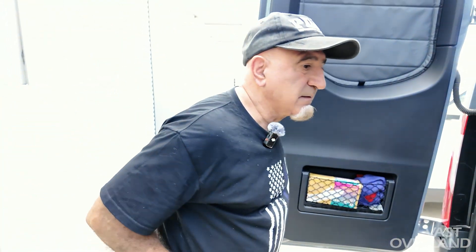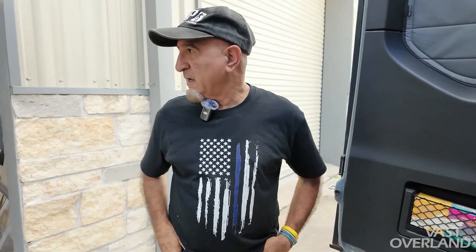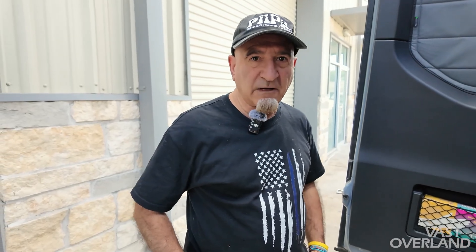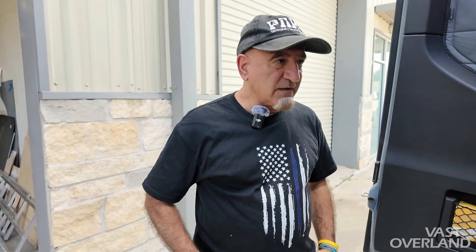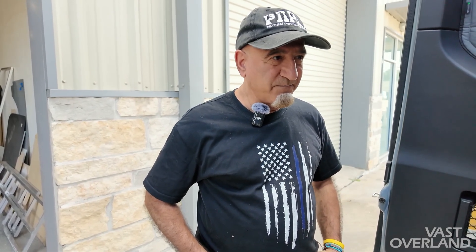Mr. Max, how did you meet Mr. Lopez? I saw his first video that came out on YouTube. He had just started — his first project was building that work table. And I remember there was nothing in here. I saw his honesty about his work. It was him, his wife, and his son — all three of them. I said, that's a family business, and he's local and he's honest. So I'm gonna deal with him.